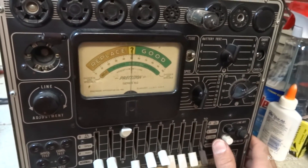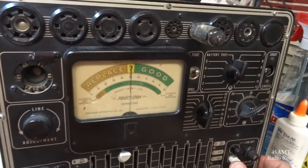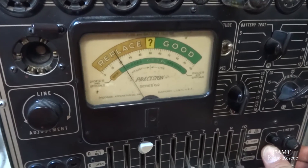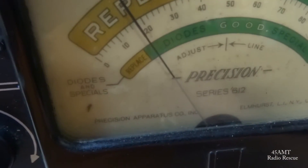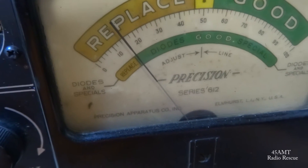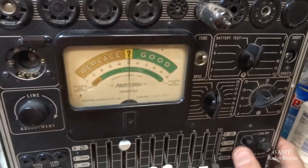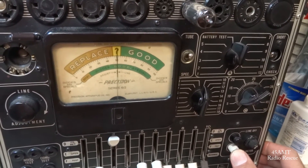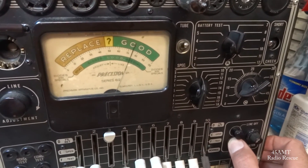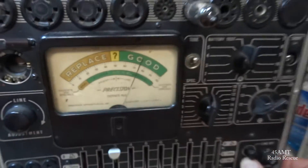Checking the other 12BA6 — this is the RF amp over by the tuner — and it's about dead too. That's an original Magnavox tube and it's dropping off down to about 15, yeah it's dead. Okay, found this one in my box — the name rubbed off of it but it checks good, about 75 percent, holding steady. So we'll go with that one.